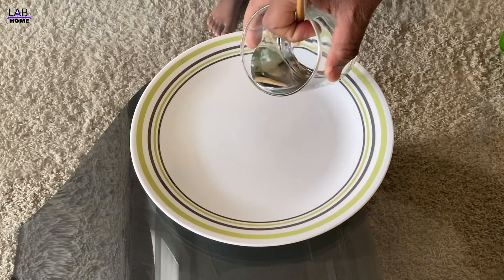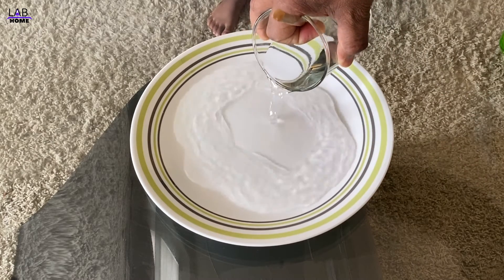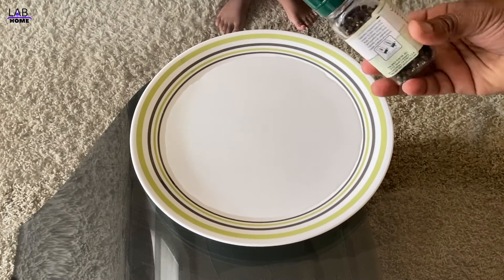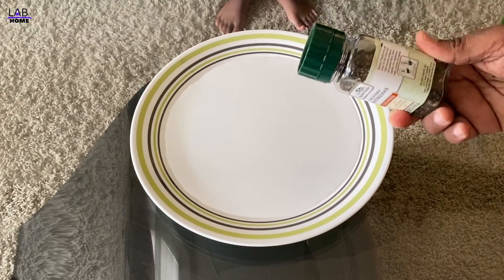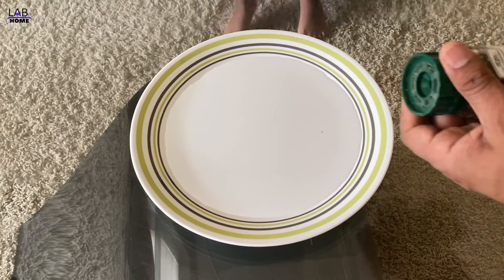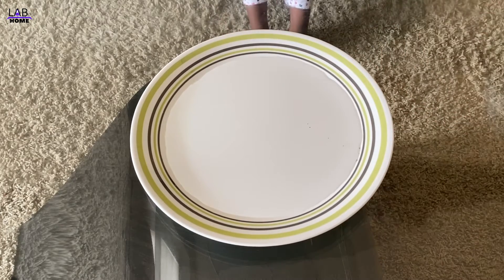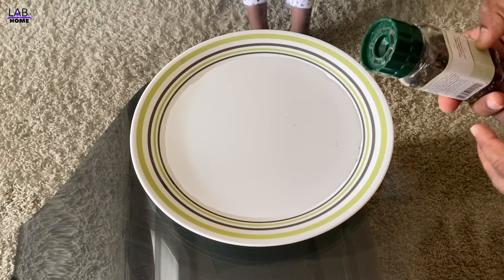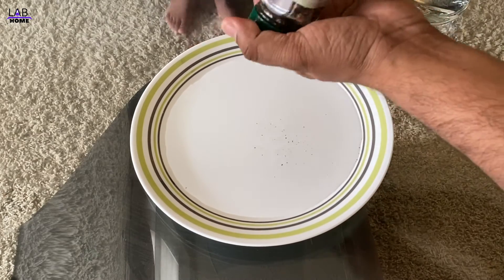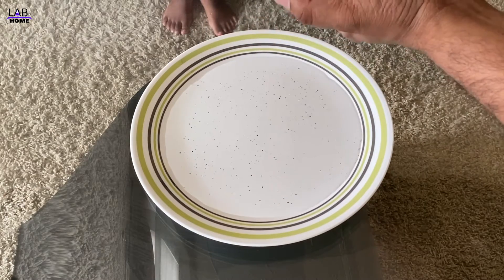I'm gonna put some water in this plate. So what is this? This is a black pepper — you can pretend like this is a virus. Oh my god, so many virus and germs!